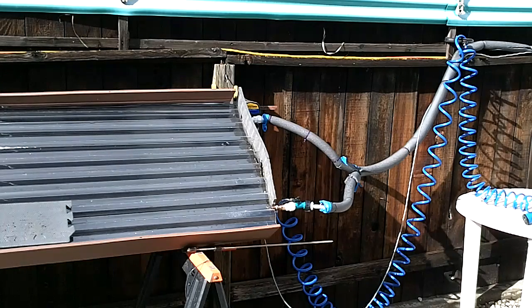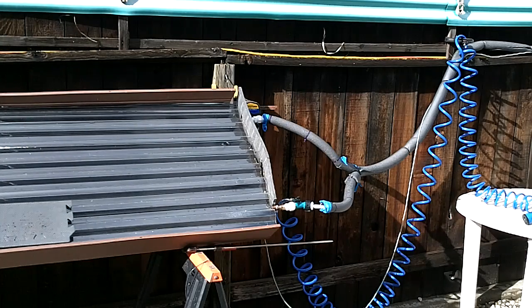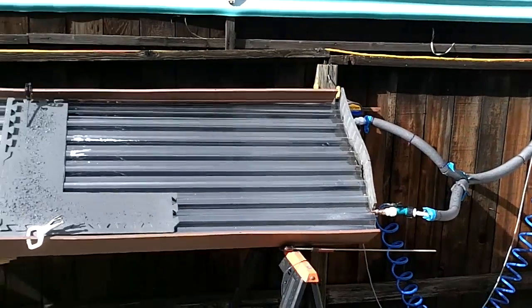I'm using Schedule M because I want it to be able to withstand full city water pressure. That's important because when you fill a spa, the water is about 60 degrees coming out of the ground or out of your spigot. If you could bring that up to 100 degrees by just letting it go through this panel slowly on a sunny day, you can take a lot of pressure off your spa heater and save a lot of energy, which is good — it's very green.